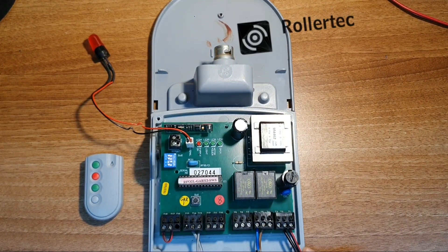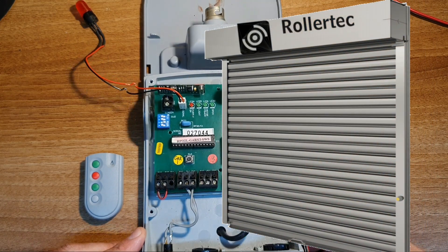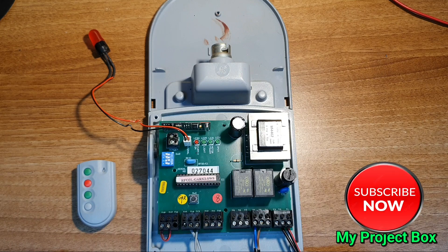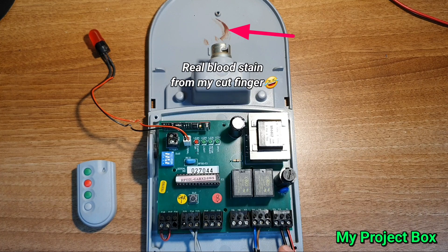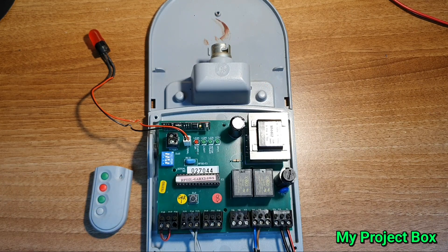This is a controller or control box for a garage door — one of those roller shutter style garage doors. It comes with a few remotes and was donated to me because it doesn't work. If I power it up by supplying 230 volts at the input there's no lights that come on, it doesn't respond to any buttons. I'm curious to see what's wrong with it, maybe fix it and give it back, or salvage it for parts either way.